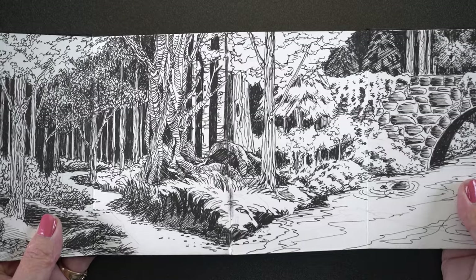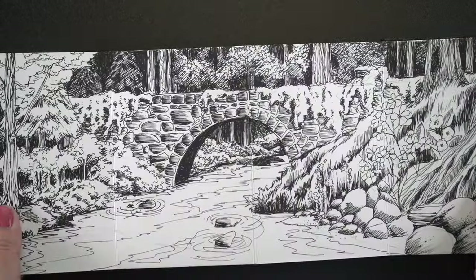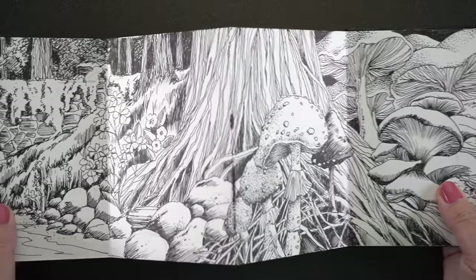I'm going to show you a couple of sketchbooks. They're all accordion sketchbooks. This one I created maybe four or five years ago, I think. There is a video of it here on YouTube, and I will link it in the doobly-doo down below.